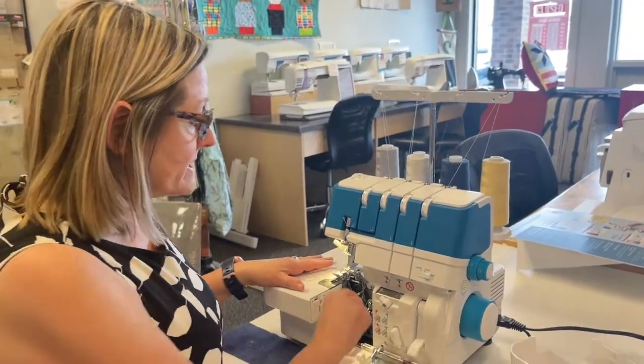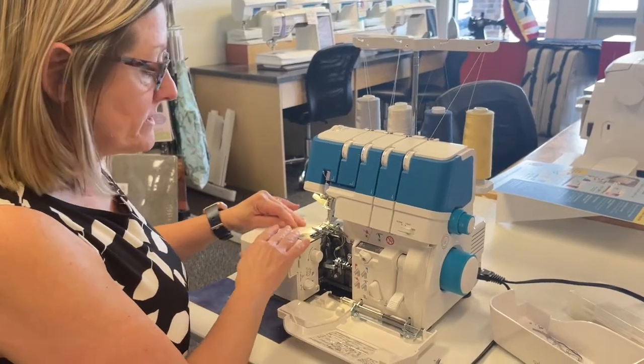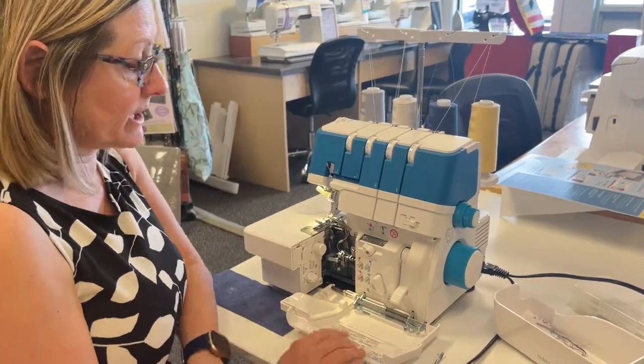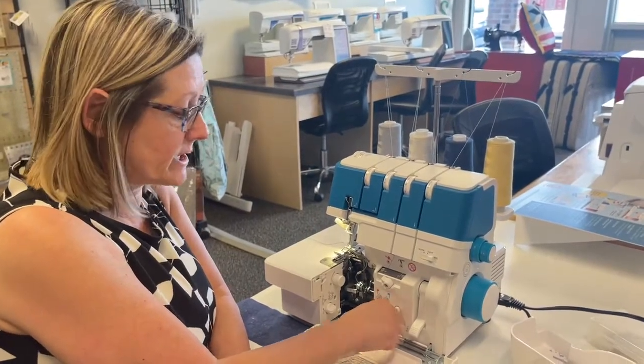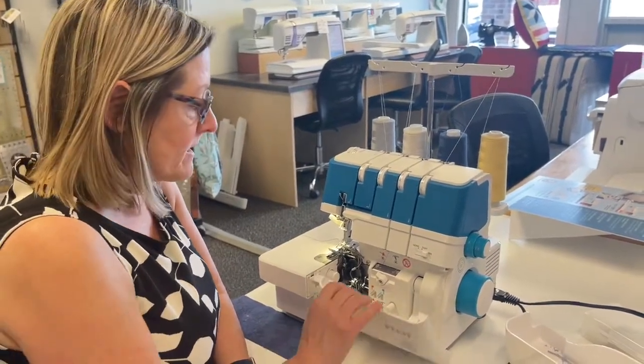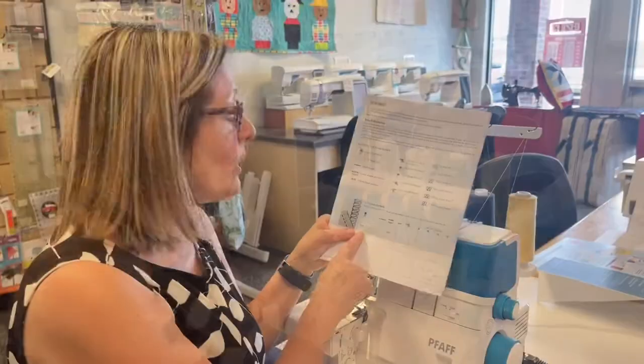I'm going to take these threads and put them in the back so I can start stitching. Before I do that, I have to turn off threading and turn it back to stitching mode. And again, if I didn't close the door, my foot pedal wouldn't do anything.